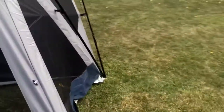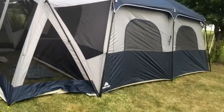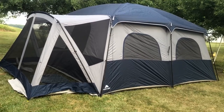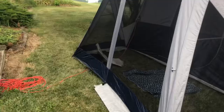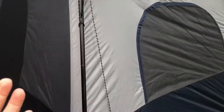All we had was a fan and a light in here. It's the Ozark Trail cabin tent — I'm pretty sure it holds 12 people, but that's only if you're sleeping on the ground, which we're not. I'll show you our little setup, but before I do that I'm going to tell you about how to set it up.